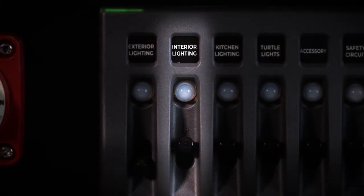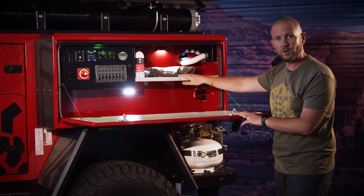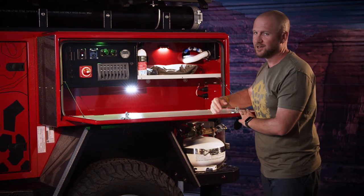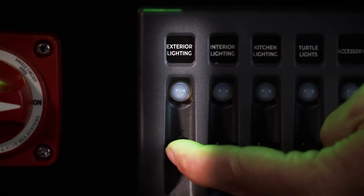Interior lighting inside the storage compartment, the nose box, and above and below any of the shelving is LED lighting — ample lighting to see any of your goods that you store in there.